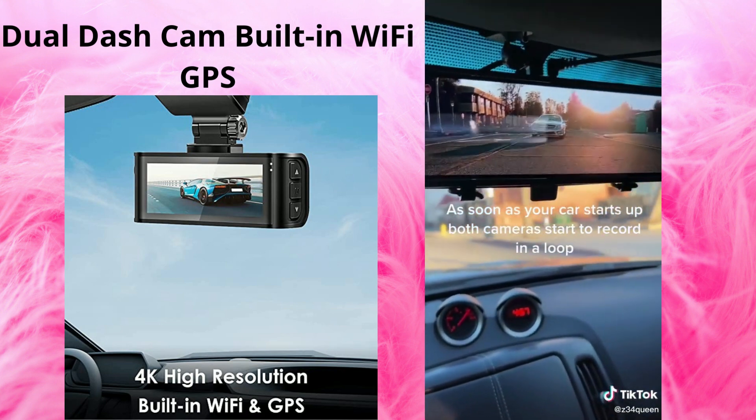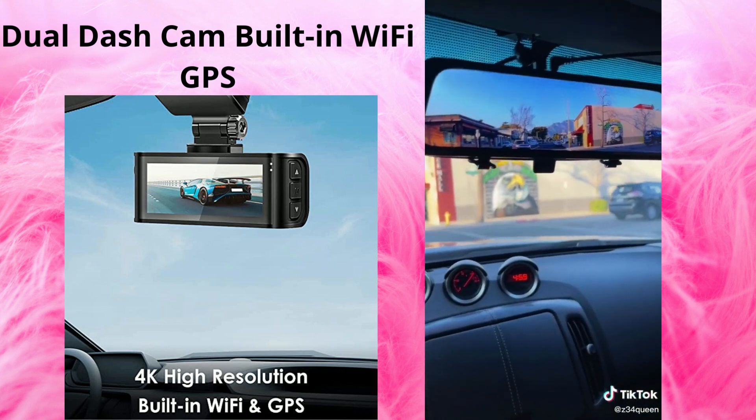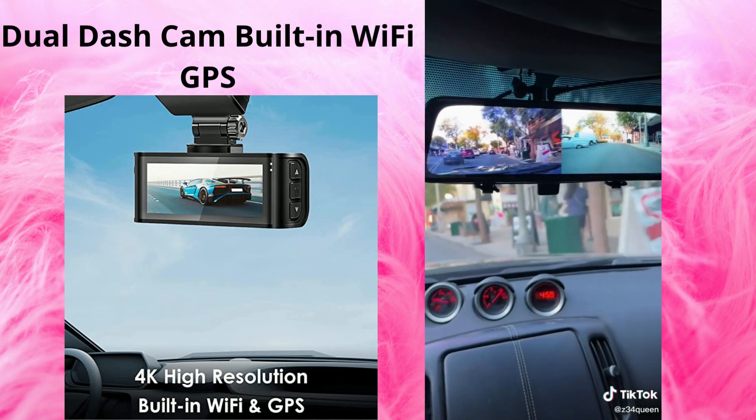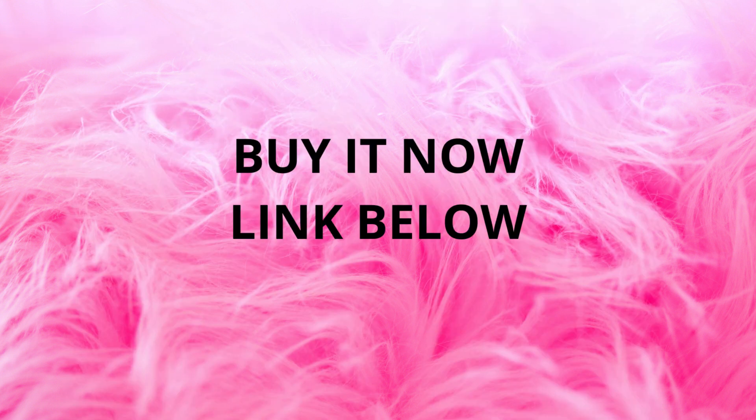As soon as your car starts up, both cameras start to record in a loop. I definitely recommend. I hope this helped. You can take pictures.